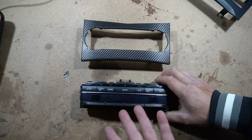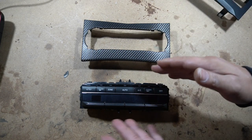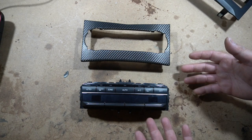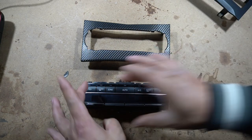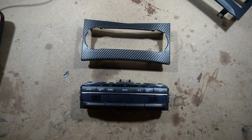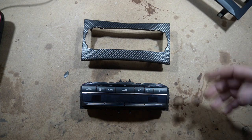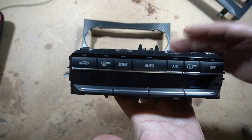Now that you have removed the E-Class climate control from its bezel and also removed the bezel from your W204, we have to get the climate control to fit into our W204 surrounding bezel. You can see that it isn't going to be a perfect fit because the old climate control was rounded on the edges and this climate control is very square. It is a little bit of grinding that you have to do just to make it fit. Take off just a little bit at a time so that you don't end up cutting it too big. Let's start with what you have to do to the climate control itself.